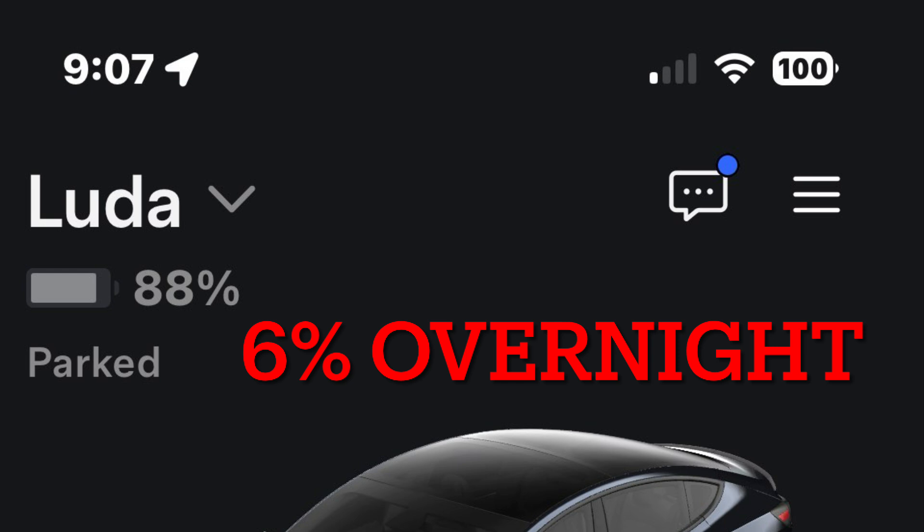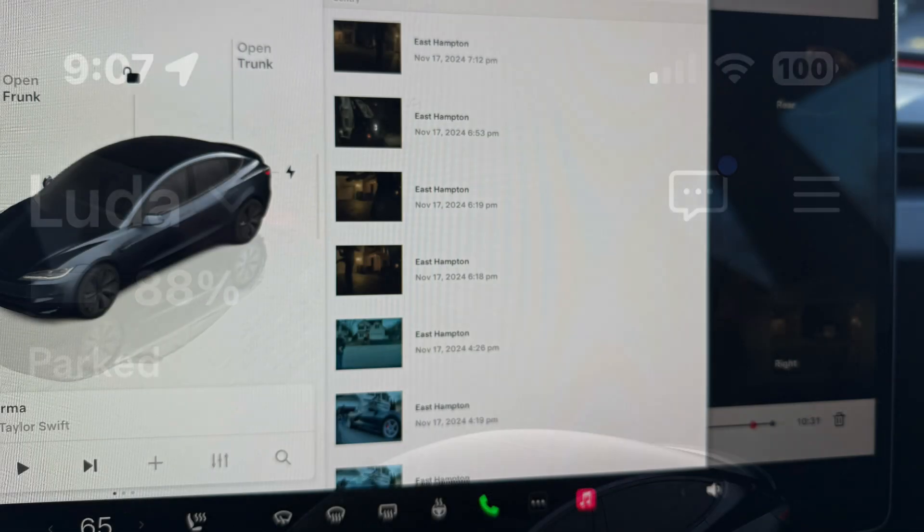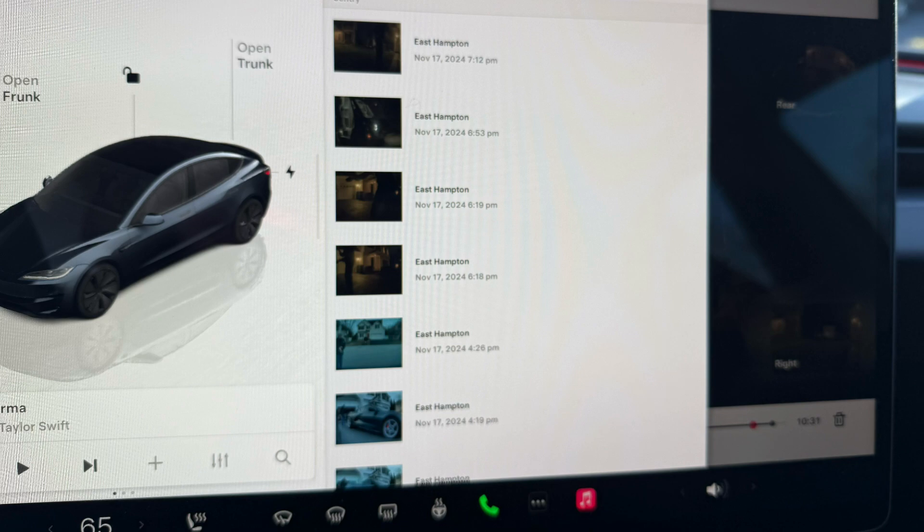Let me know if this is what you're experiencing on other hardware for cars. These now have 4K cameras so they may even use more than the previous Hardware 3 vehicles. And there were only a few detection events during the night.